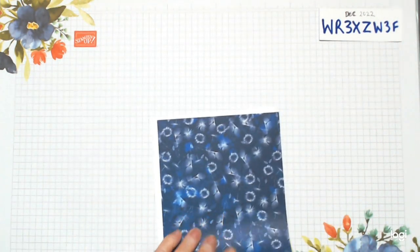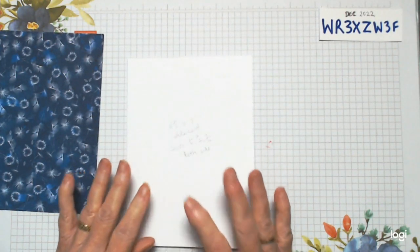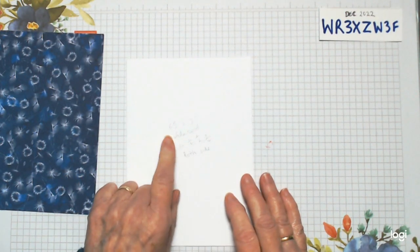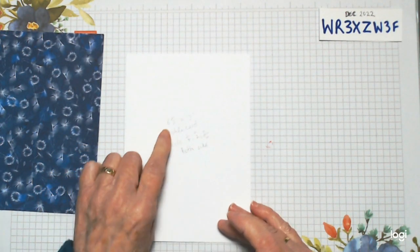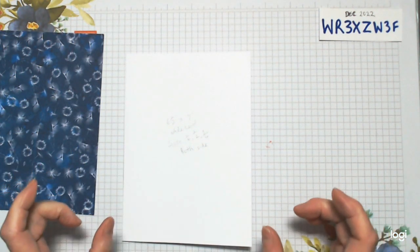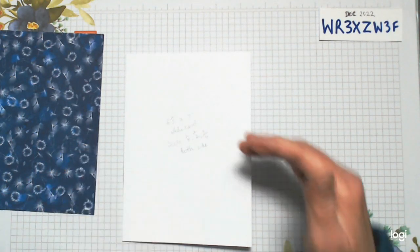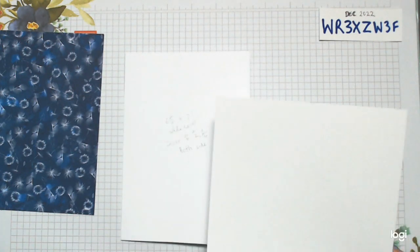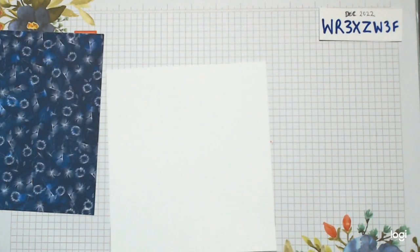I've written the measurements down. I'm going with a 5x7 card, so you're going to need a piece of white card — or whatever color your base card is — the same size but with a little bit extra on each side, like three quarters of an inch or an inch. So that's six and a half inches wide by seven inches in length. Cut yourself a piece of card six and a half by seven, and we're going to do a couple of scores on it to create our shadow box.